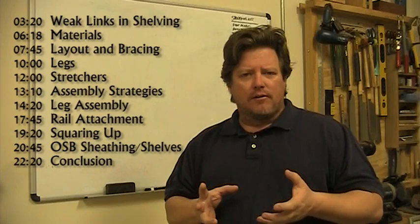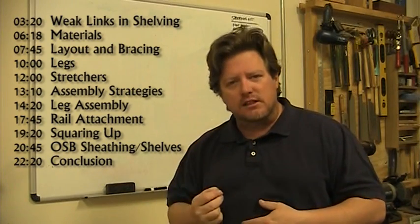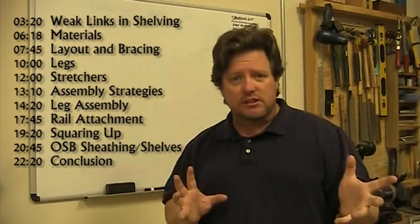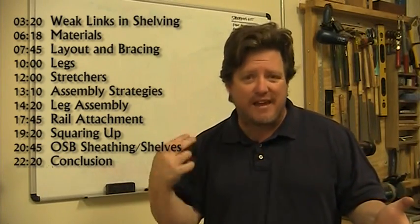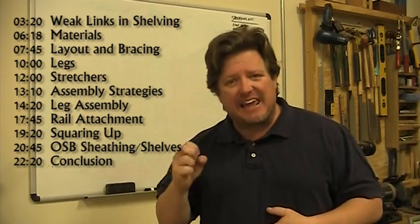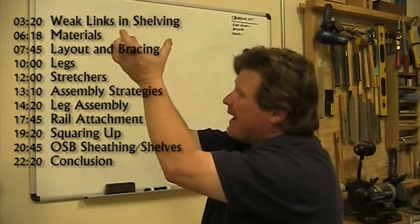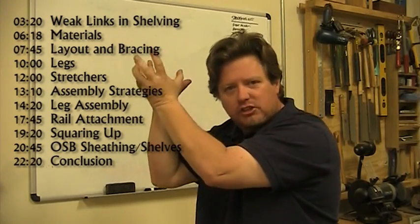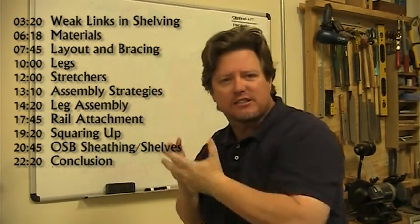Just general knowledge to combat the forces that shelving systems are dealing with. The key force is static energy — we are lifting up weight and holding it up there. That weight has energy and we have to combat it in our design using common sense to build something that will handle that force.